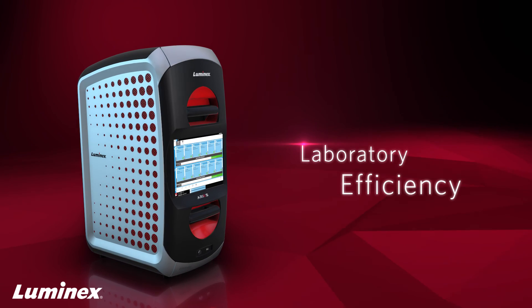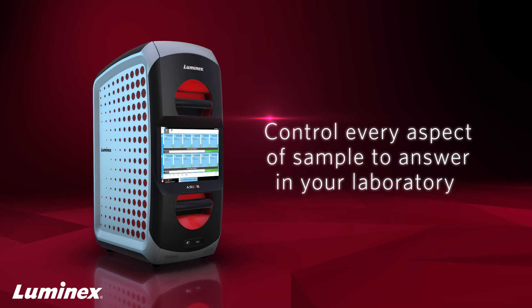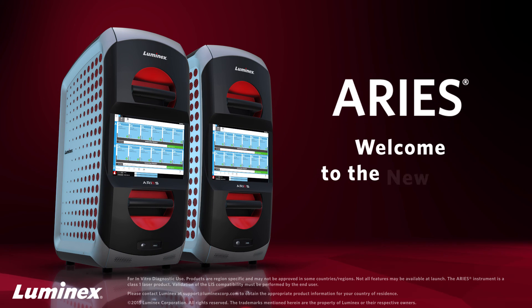With maximized laboratory efficiency, streamlined workflow, and result accuracy, Ares allows you to control every aspect of sample-to-answer in your laboratory. Ares. Welcome to the new way to work.